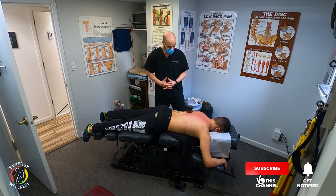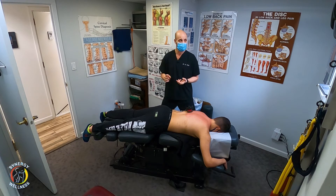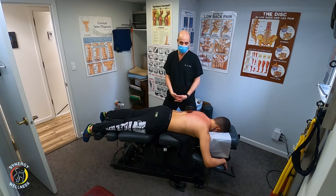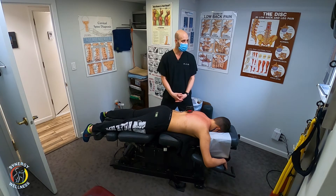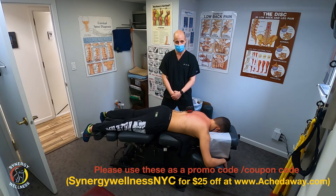Some contraindications to cupping: if you're on a blood thinner, or a geriatric on a blood thinner. Also, the skin tends to be really sensitive for seniors, so you want to be careful. You do not want to do it over an open wound or a skin lesion — that can create problems. You don't want to do it over a lymph node in the neck or over your vertebral artery. Stay away from those areas, and don't do it over stitches, a cut, or a scrape.